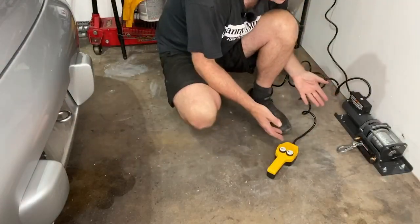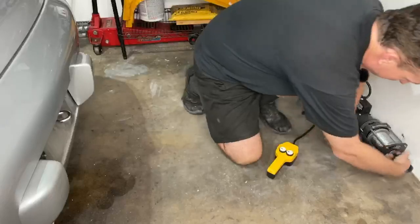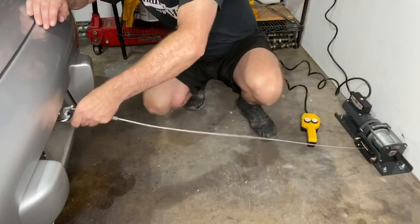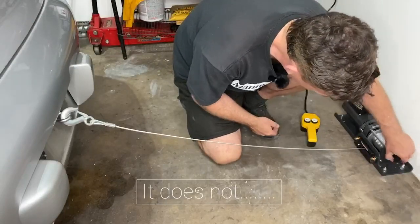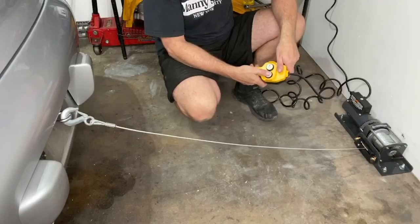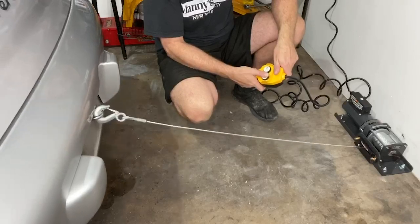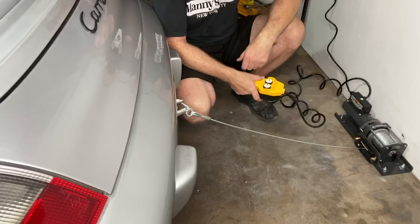It's connected. To pull the cable out and connect it to the tow hook you pull out the clutch, which frees up the mechanism. We connect that up, the clutch pops off by itself — turn the clutch off — and I think this is going to pull it in. It worked!